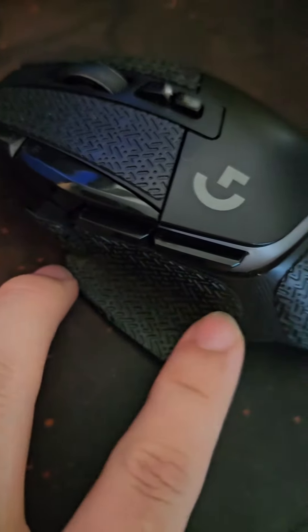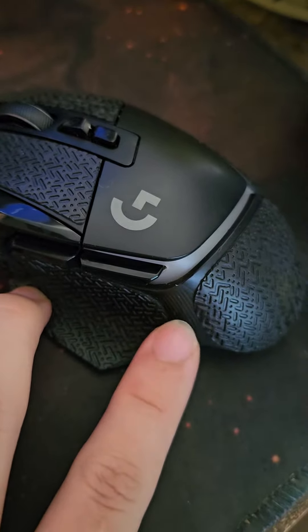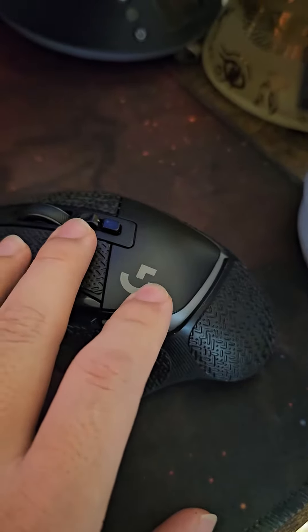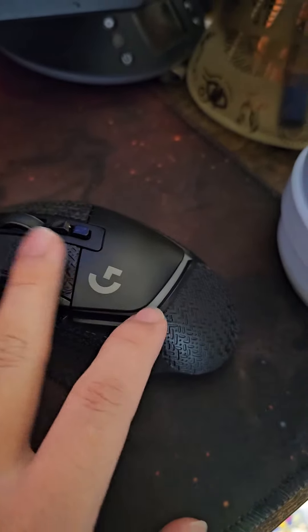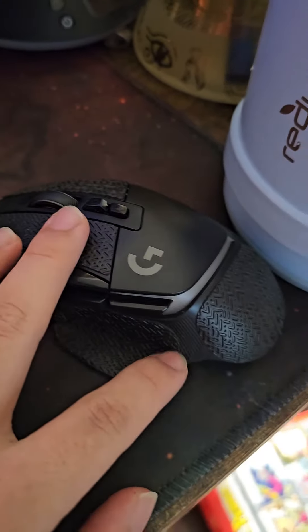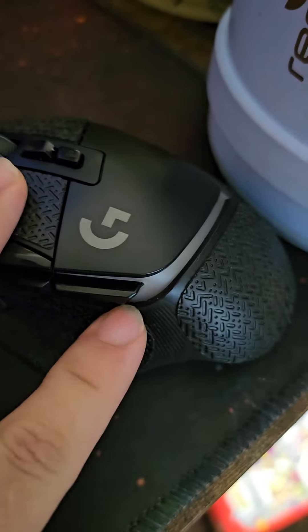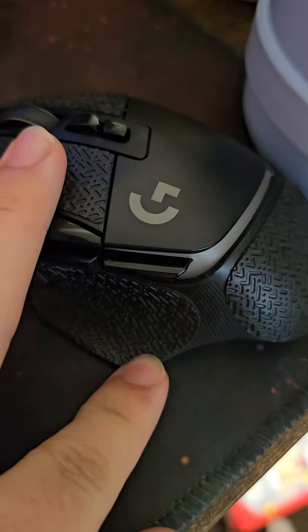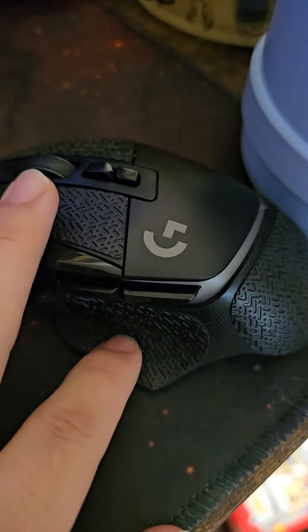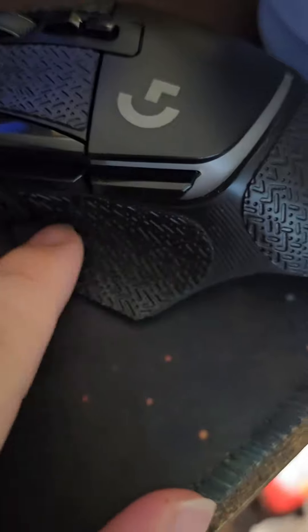The mouse plastic is kind of flimsy — the older versions all ripped. I got the wireless version, which is kind of expensive, so I don't want to replace it. Searching online, I found that stickers can be a fix because it was ripping on the bottom inside here, but now it looks brand new, no more ripping.